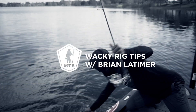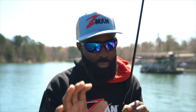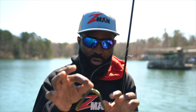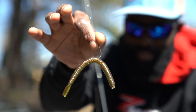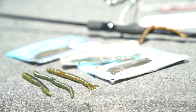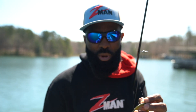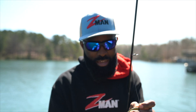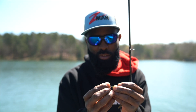Here it is — the wacky rig. Really simple bait: it's just a small hook, this is a drop shot hook, a number two, and I've got a six to seven inch straight tail soft plastic. That's all it is. If you really want to get fancy and you need to get that bait down, just add a nail weight to the head of the bait. We call that a niko style, but really it's still just a wacky rig.